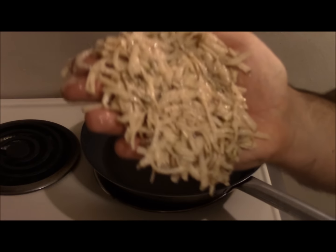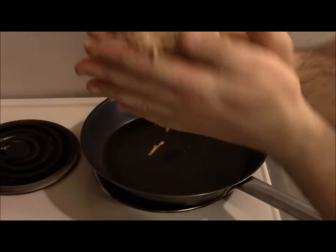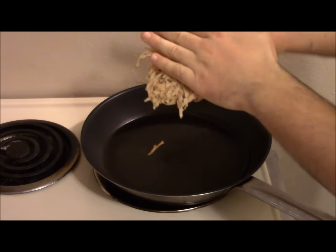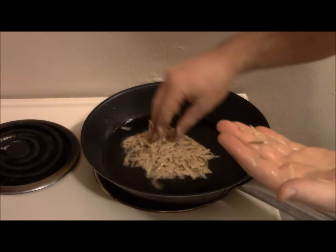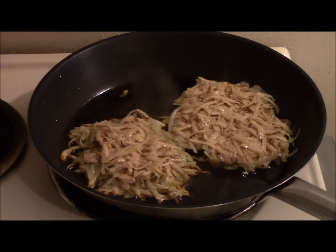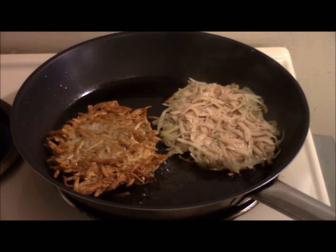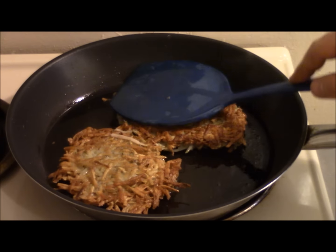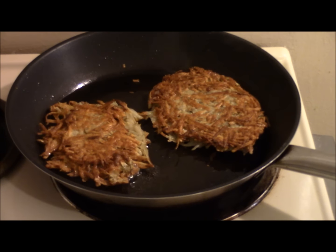Mix up a nice, kind of bun-shaped thing. I'm making it a little bigger in this batch than I usually do because I got plans for it. I get two of those bad boys. You want a nice golden brown. Once I get it flipped, I like to flatten them out a little bit, and I'll flip them a couple times.